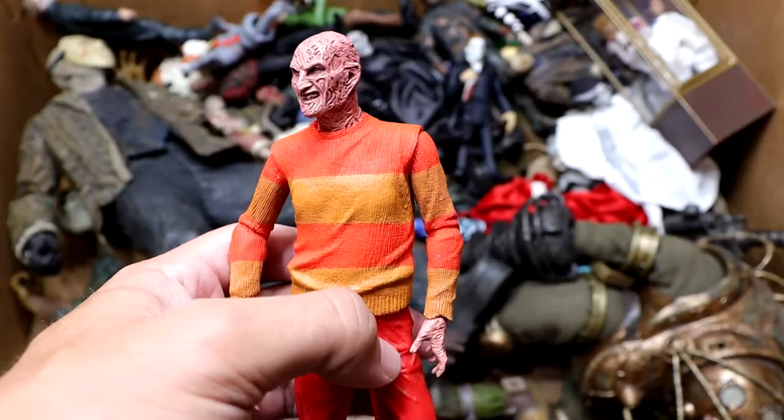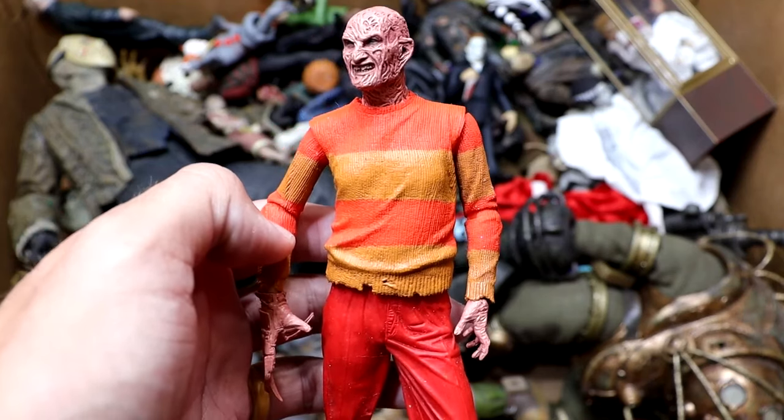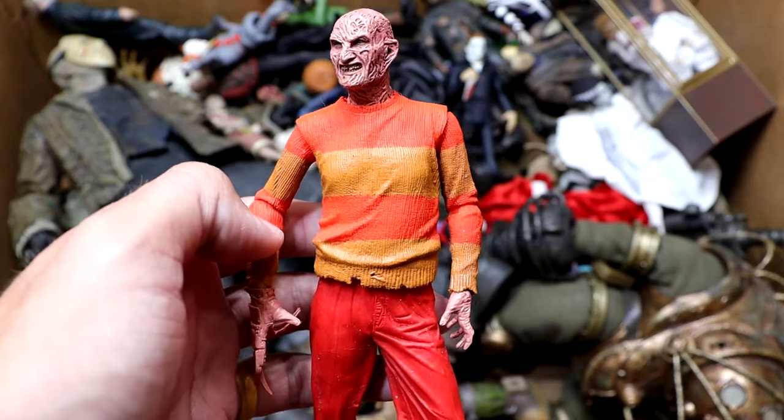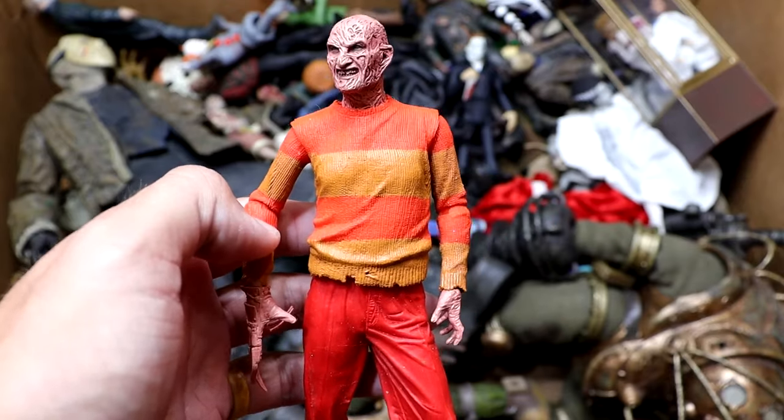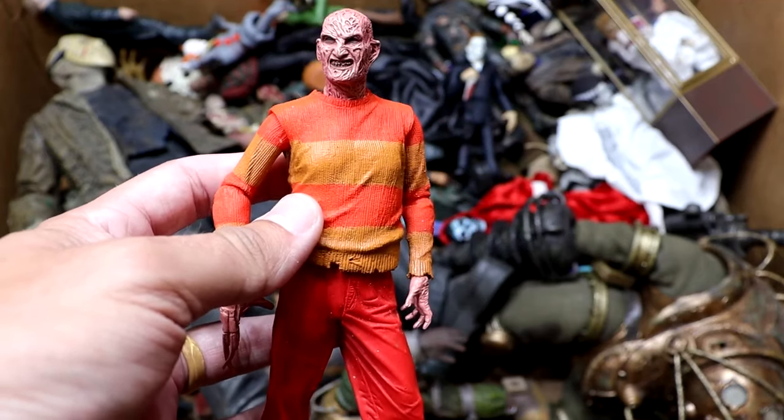Next up, we have the NECA video game Freddy Krueger. Still missing his hat — those hats don't stay on there. They probably need to make some head sculpts with the hat just attached so you don't ever lose it. But it is nice to have a loose hat. The colors are cool. This is more of a statue than an action figure, but it does have a few points of articulation.